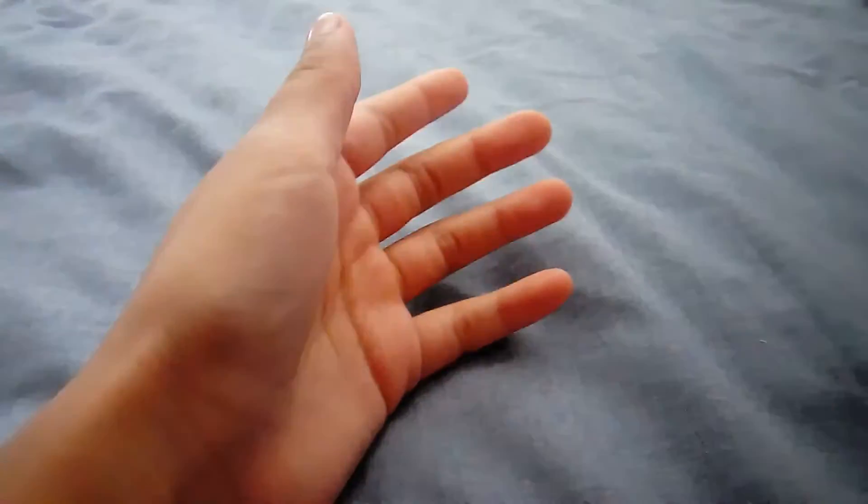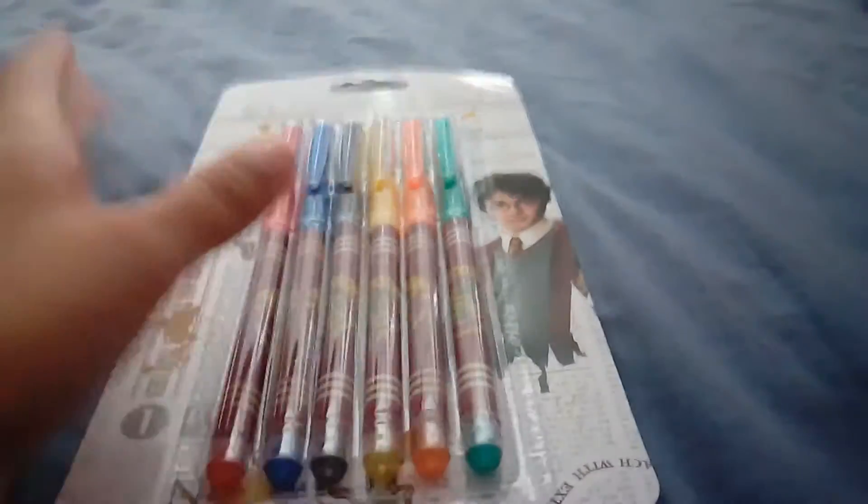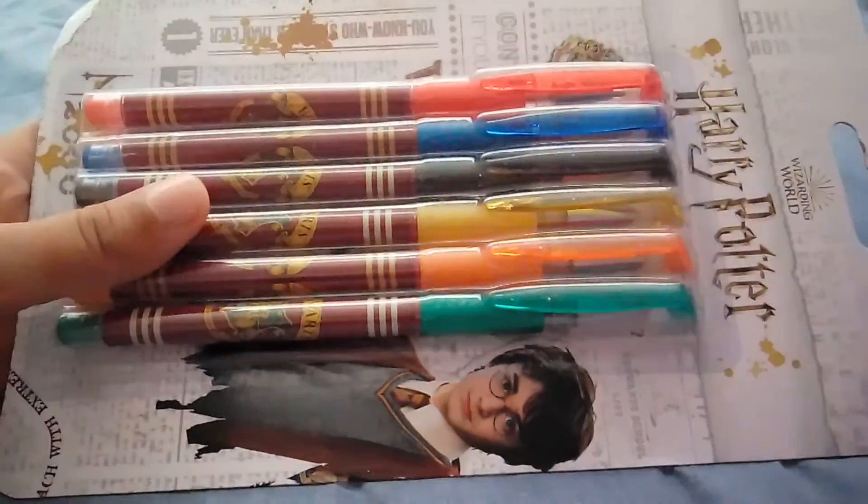I'm going to be reviewing some really cool Harry Potter pens! These are Harry Potter gel pens, and I love these so much. I haven't tried them yet, so that's why I'm reviewing them in front of you.